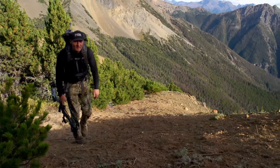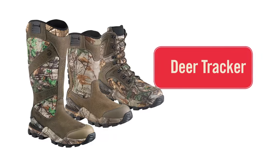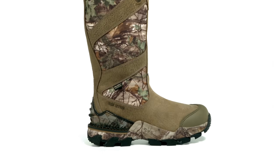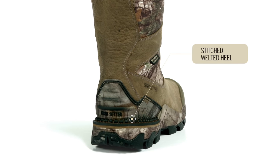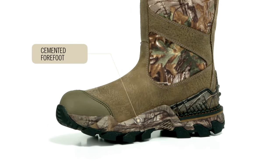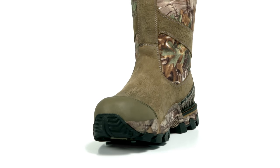When you are out hunting in snake country, you need a boot designed to provide you performance and protection. All Deer Tracker boots feature stable flex construction that gives you the performance of stability and flexibility in the same boot. This was done by combining a heavy-duty stitched welted heel that provides stability and durability on uneven terrain with a cemented forefoot that provides lightweight flexibility for easy walking.